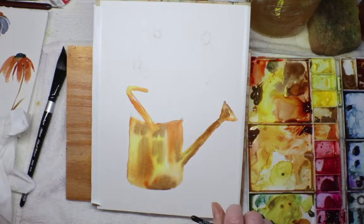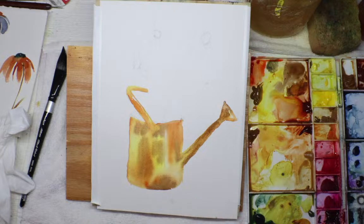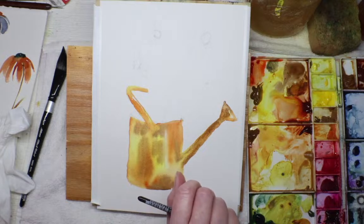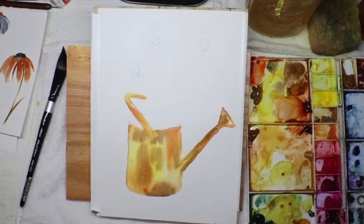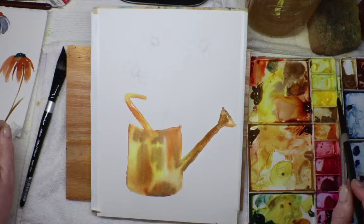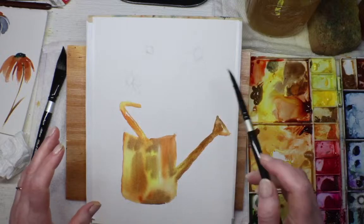Any questions so far? You didn't order the transparent — did you get the gouache or the not-super-transparent? Like Windsor yellow — that's not really transparent, it's kind of a really nice yellow right in the middle. In fact I think I'm going to use Windsor yellow right now.